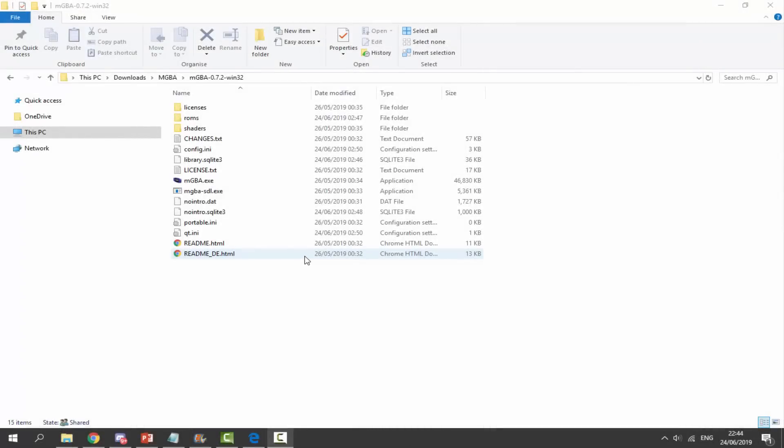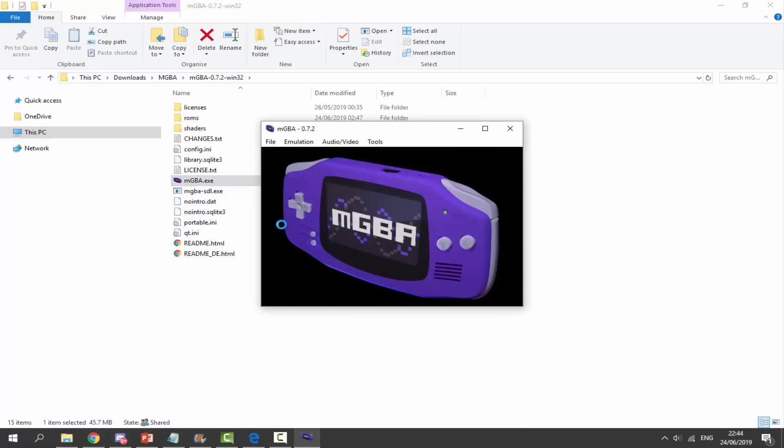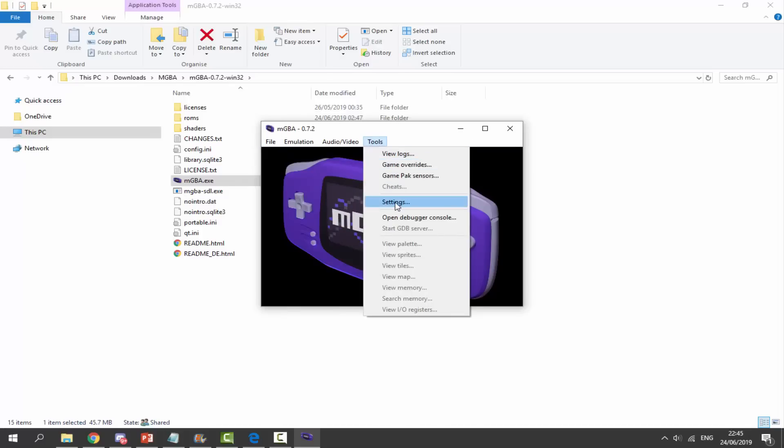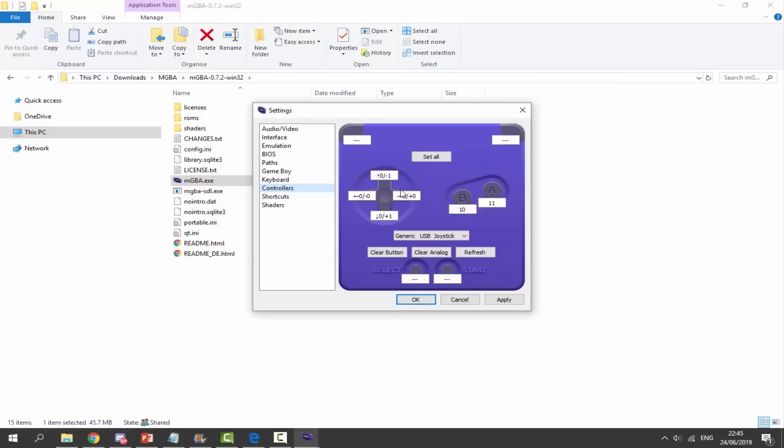Over on my computer we're now going to test the custom joystick with the mGBA emulator. I'll just double-click the exe — this is a Game Boy Advance emulator for Windows 10 and I have setup videos on my channel. To configure the joystick, go to Settings and then Controllers.